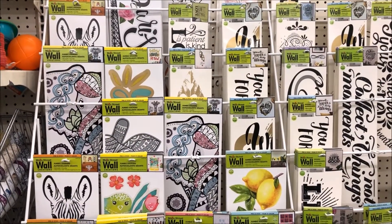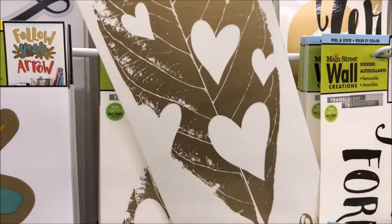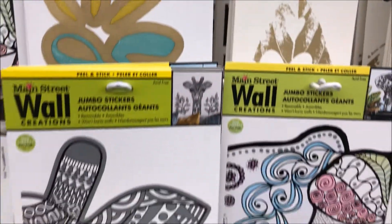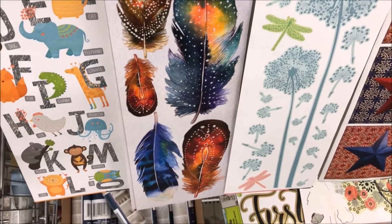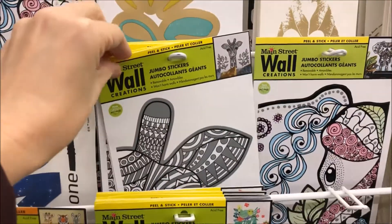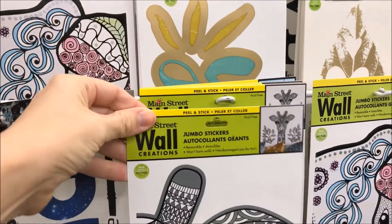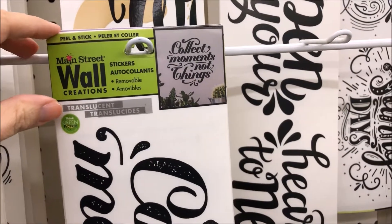They have so many. These wall decals are so easy to apply and remove, and you can switch them out during different seasons or whenever you want to redo a bathroom or a kid's room. I love this giraffe one — it would look so cute in a bathroom or an office. These are so nice. They don't require a frame or any special measuring of any sort.